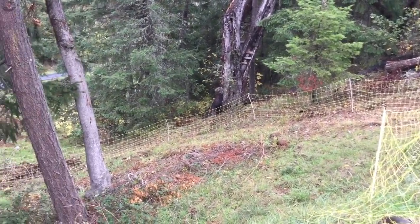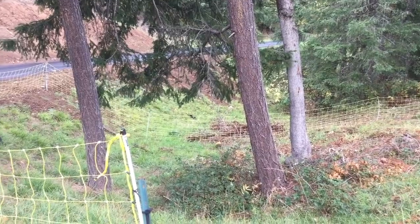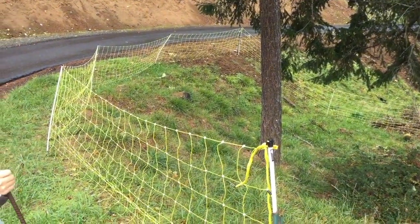Well, the electric fence is all set up. We made sure that nothing is really touching the bottom, so we're just about ready to get it hooked up to the charger and put in the grounding rod.